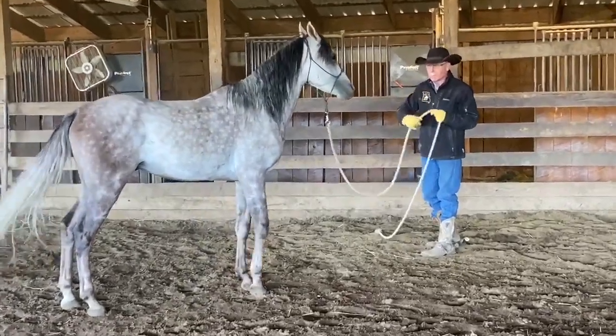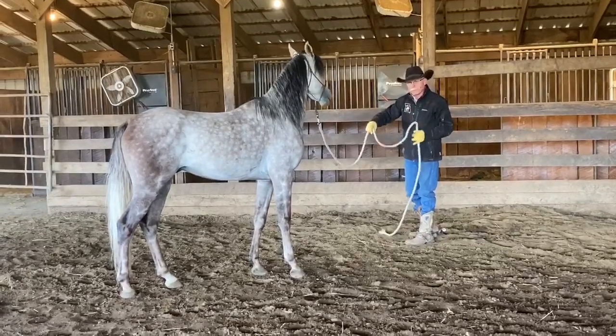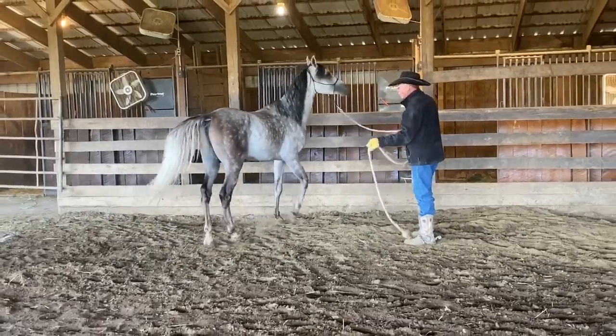The feel I'm talking about is contact with his head from the lead rope — feel down to his feet. He needed a follow-up there to come on through.